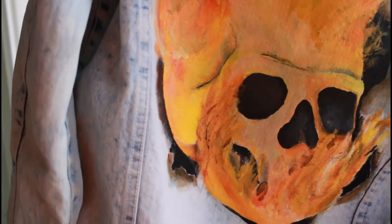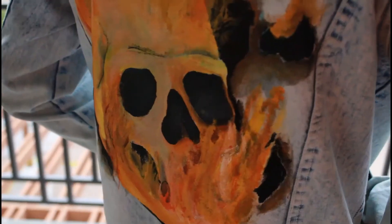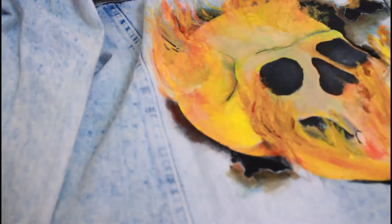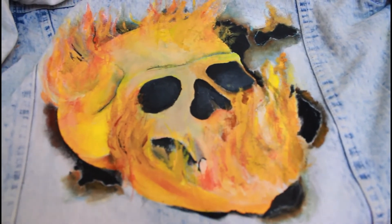Now I'm going in with my water and stain repellent so that the design will last longer on the jacket. I think it looks pretty dope — what do you guys think? Let me know in the comments. If you like this video, go ahead and give it a like and subscribe to my YouTube channel for more. Thanks for watching!